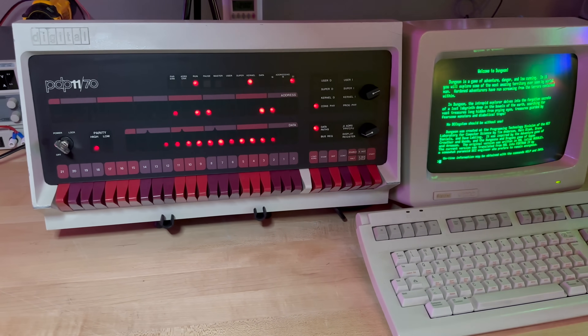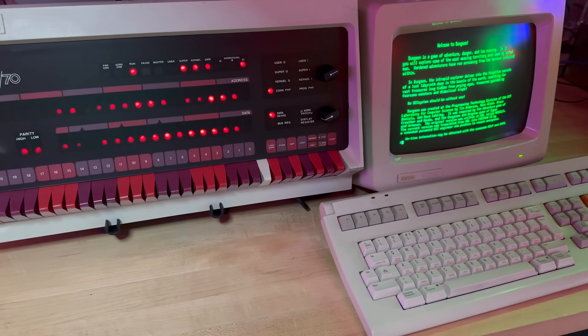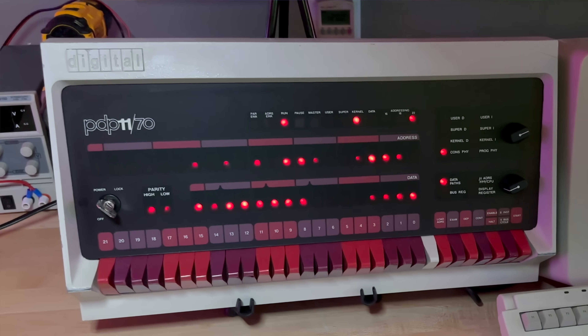Today in Dave's Garage, we'll be booting RSX11M on a VT220 connected to a PDP-1170. And if you don't know what all those numbers mean, imagine how much smarter you'll be just 10 minutes from now. Plus, all of those blinking lights!